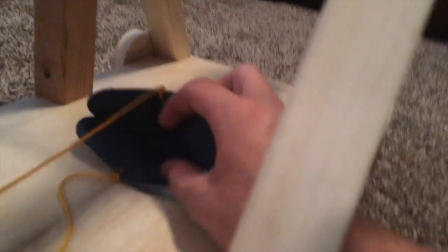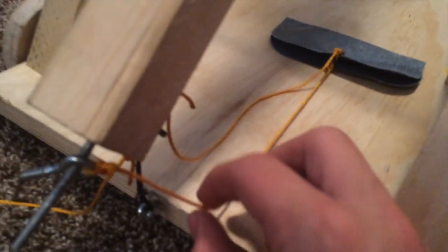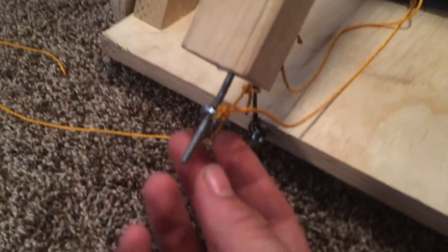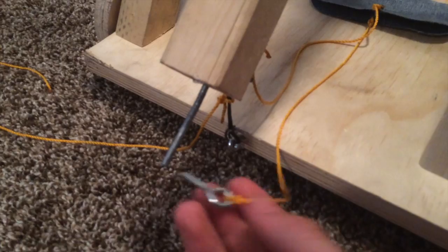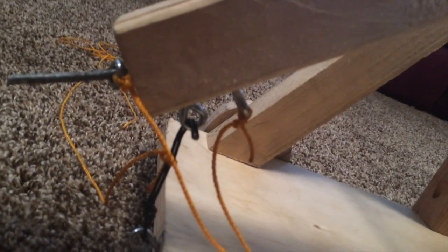We have one string right here — actually it should be up like this. So the bottom string is connected to this right here. This is meant to come off and slide off as the arm moves. However, the top string is screwed in tight right there, so that it does not come off when it releases.